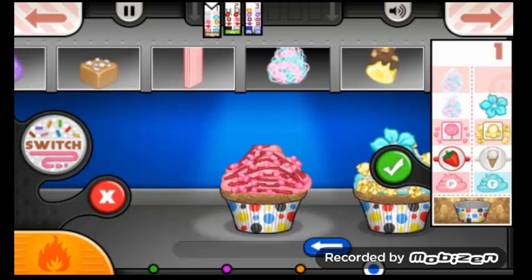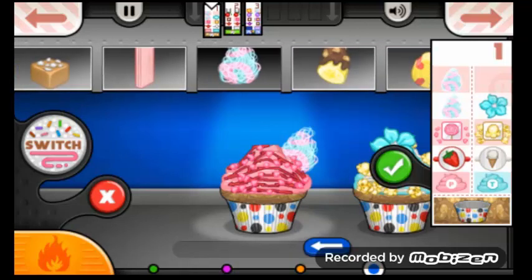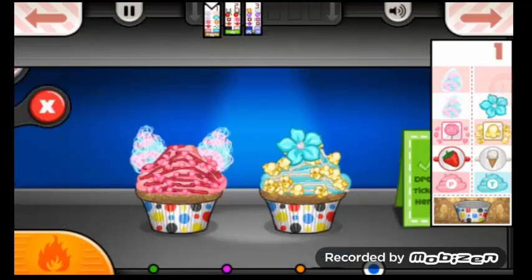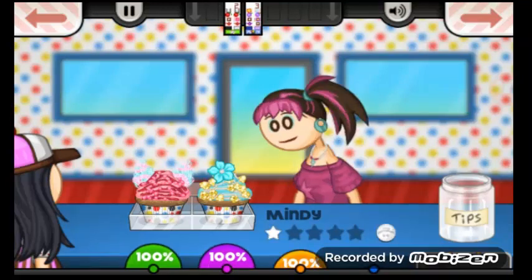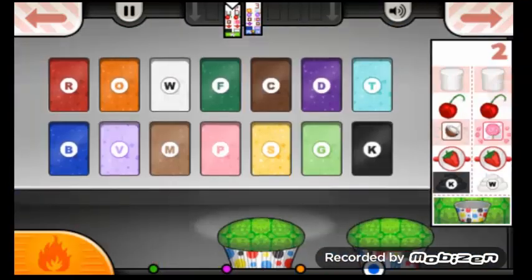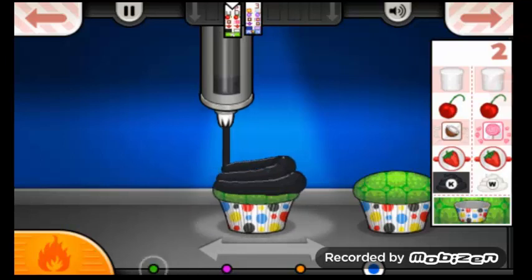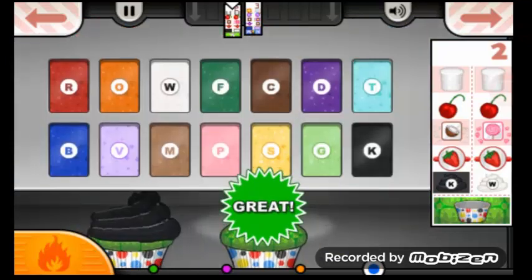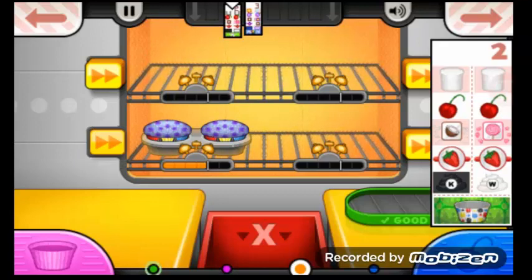You have to excuse the noise in the background — my kitties are awake. Okay, so this is done and we'll go ahead and send it out. Olga wants black frosting and white frosting. This is almost done.